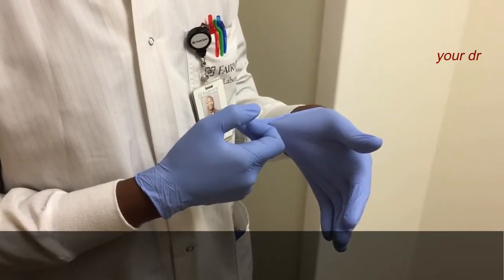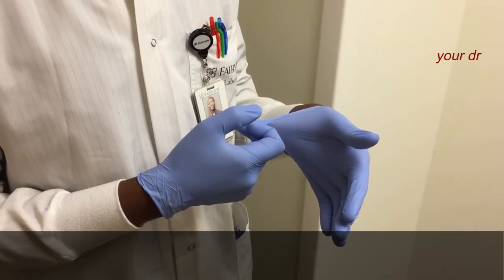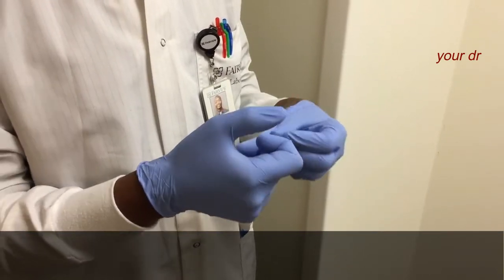Step 3. Pull the gloves inside out all over the fingers and thumb to form a beak.